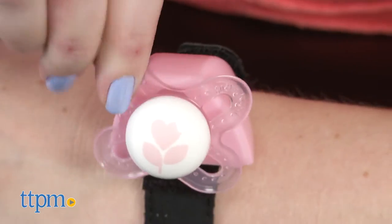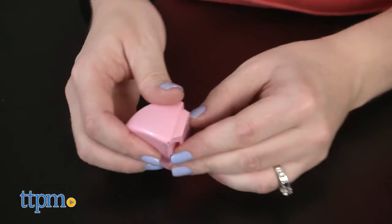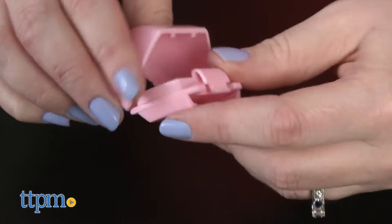The bottom of the pacifier bracelet opens up for easy cleaning and it is dishwasher safe. It's available in blue or pink.